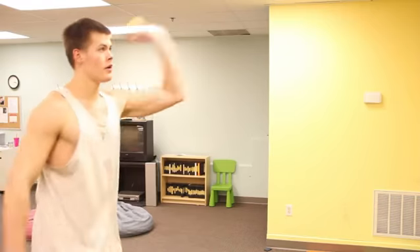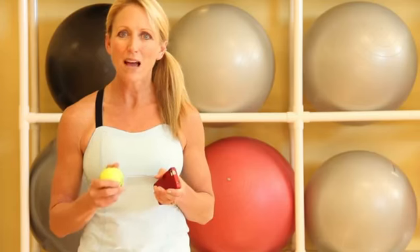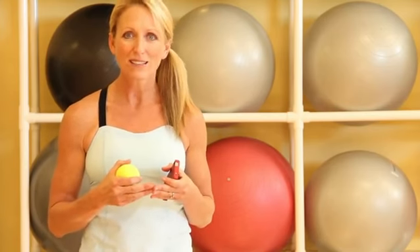Then throw the ball with your left and catch the ball with your right. Do that as many times as you can and have your timer count how many times you catch the ball in 30 seconds time.